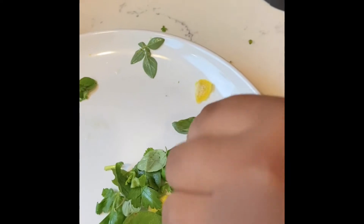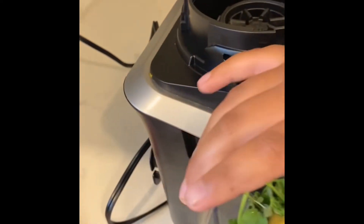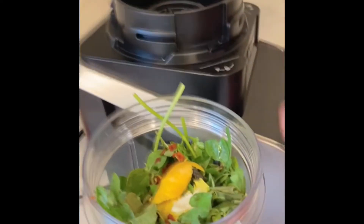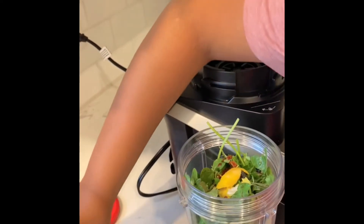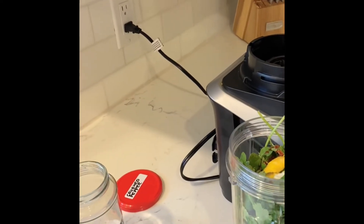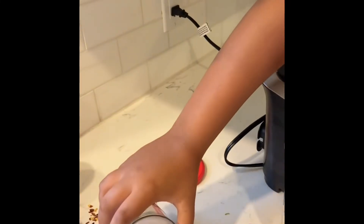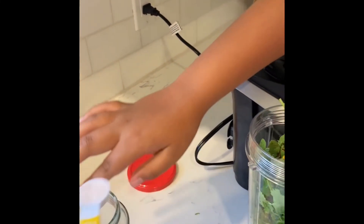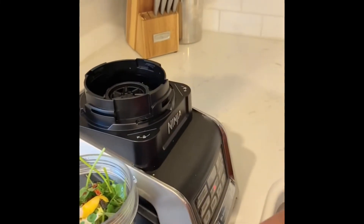Now we're going to add a pinch of the pepper flakes and about a teaspoon of Himalayan salt. Now I'm just going to incorporate this all into the blender.